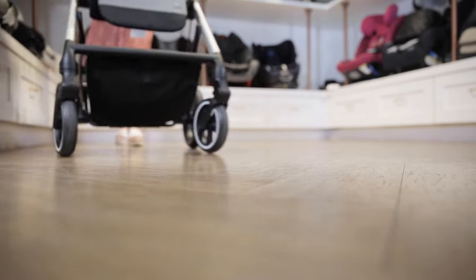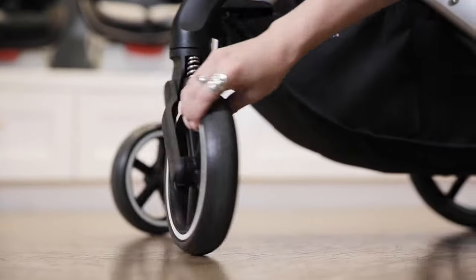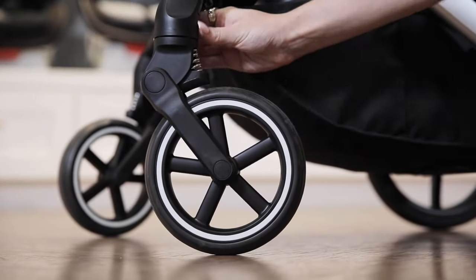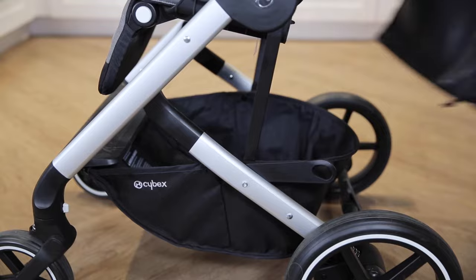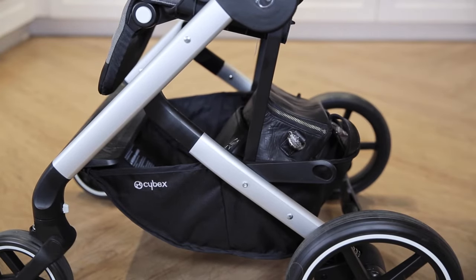This stroller has all-wheel suspension and puncture-proof wheels, ensuring a smooth ride on any terrain. The front wheels lock and unlock if you want them to swivel or not. The spacious basket can carry up to 11 pounds, whether you're picking up some groceries or just storing a diaper bag.